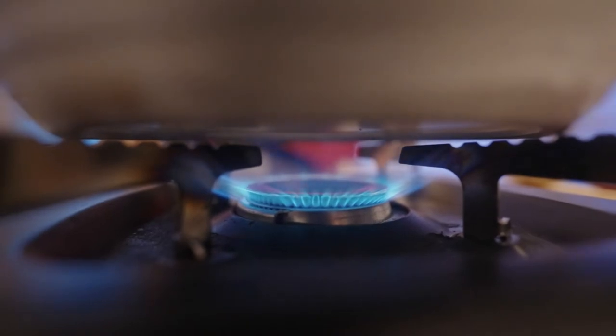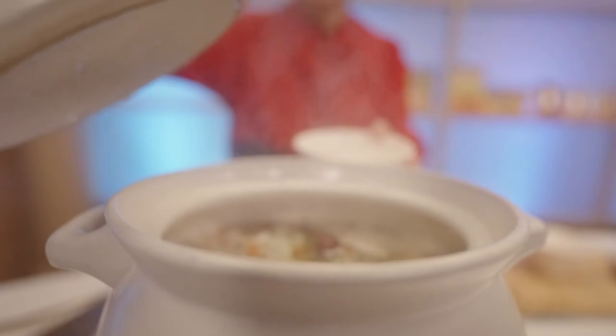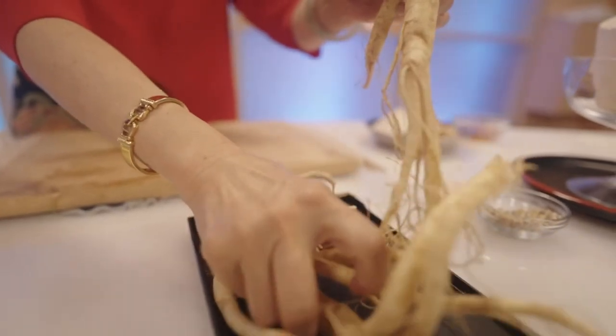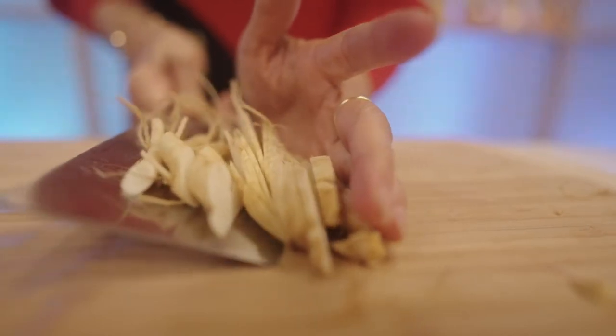I love ginseng because my family loves to use it to cook soup, especially the fresh American ginseng. The flavor is so good — I call it the immune system booster, because it helps with circulation. We Chinese consider qi very important. When you have qi, you have the spirit and the energy. So the fresh American ginseng will really help you boost your immune system.